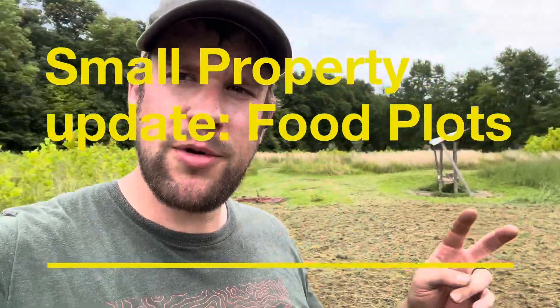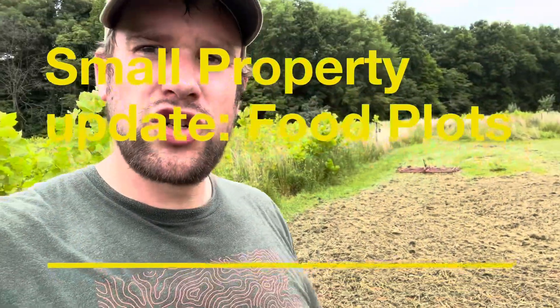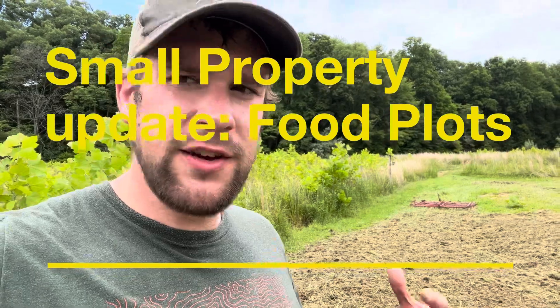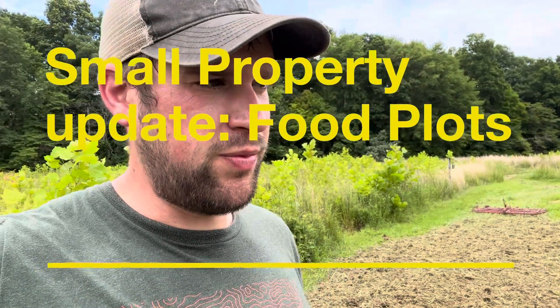How we doing y'all? Small property update here — getting in some food plots. Wanted to show you what I used to get this food plot done. I don't have a tiller, I don't have a Kubota tractor yet, but I pretty much did this with a couple of tools.